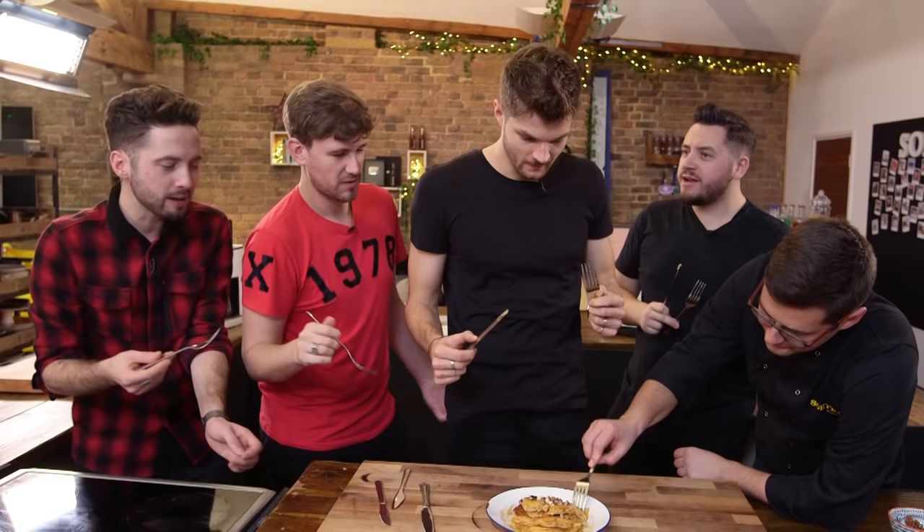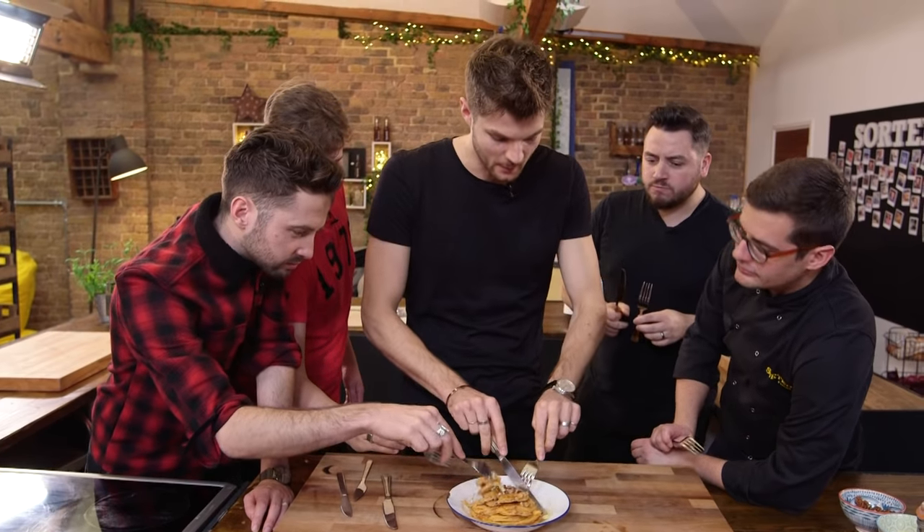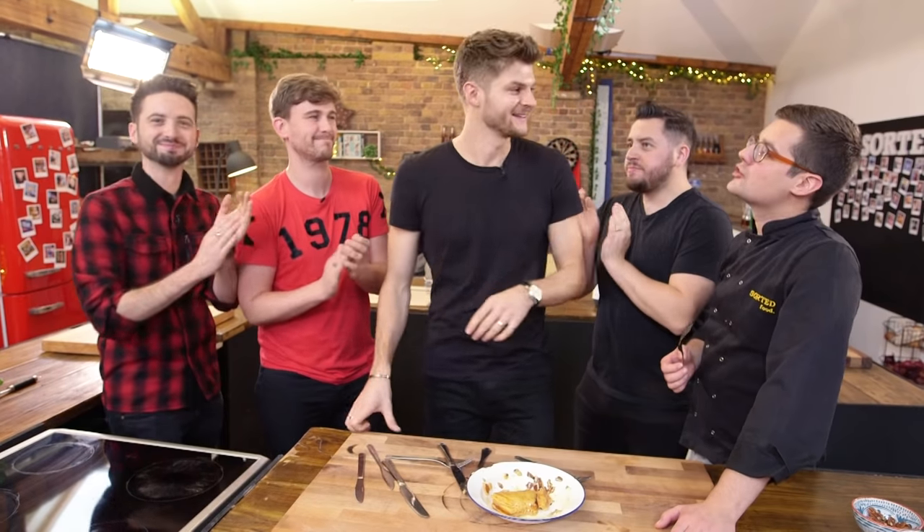Oh, hello! You're the best. Oh wow, very good. You make a nice pancake — thanks very much. They are top pancakes. I was heavily supervised. Jim, top job mate, well done! What a wonderful job.